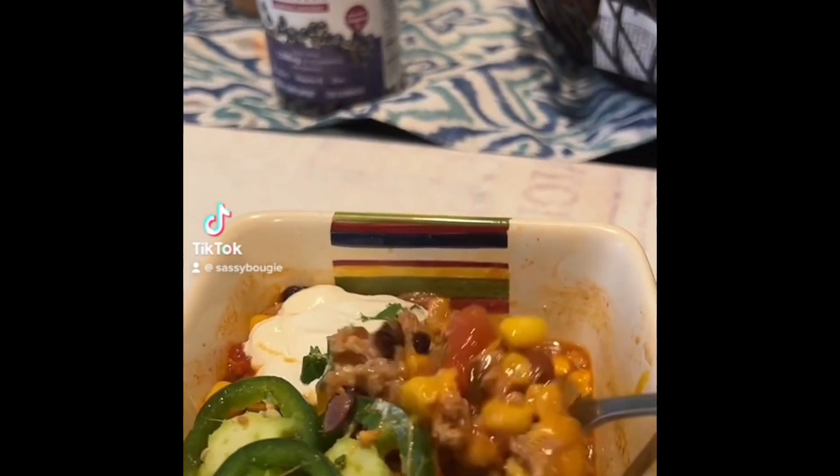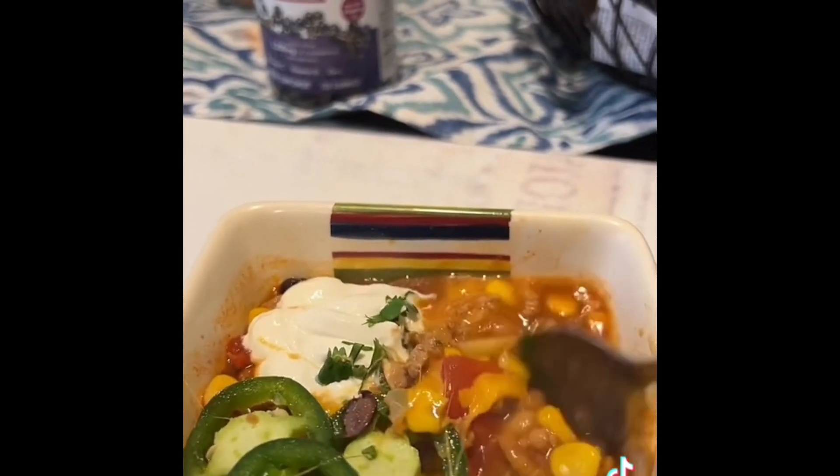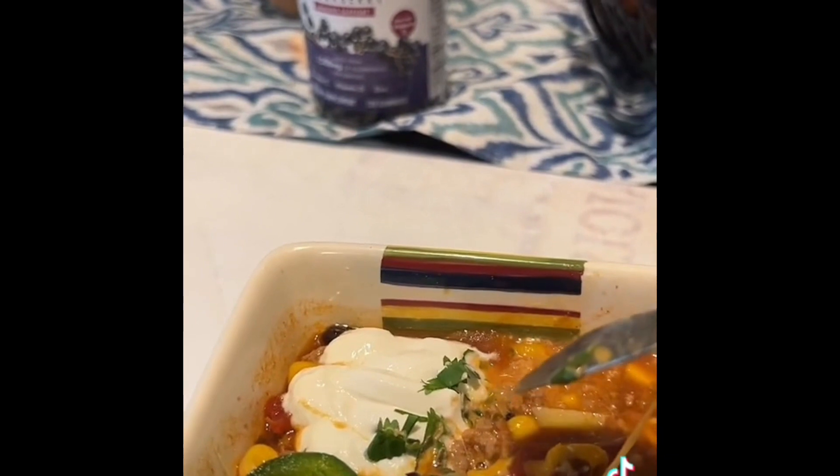There's a pot of soup, guys! I like to melt my cheese in it. I'm gonna try it — I've been eating already anyway. I get a little bit of everything. Mmm!